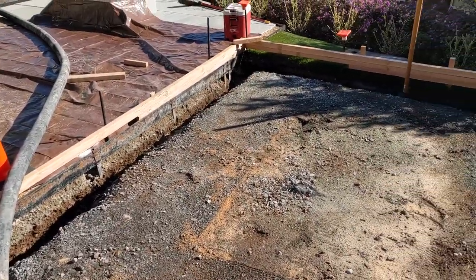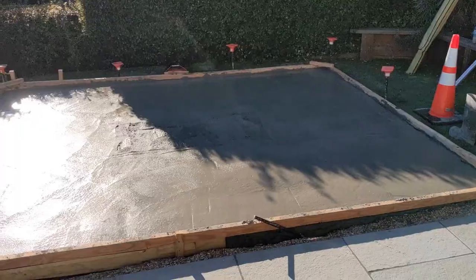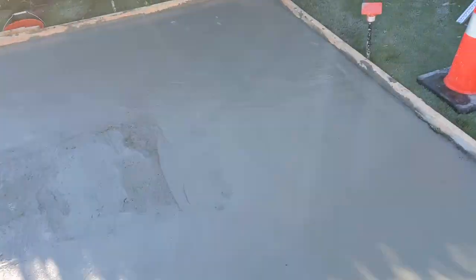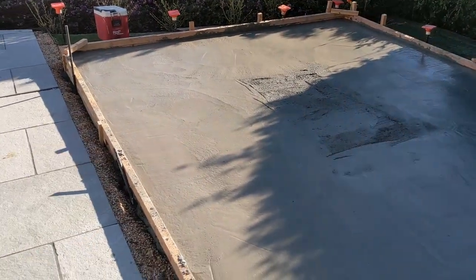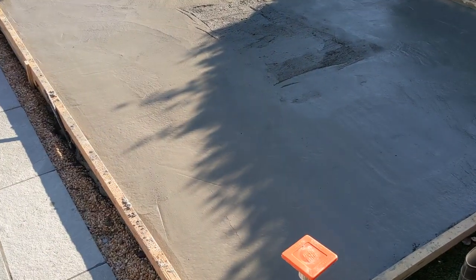We've got the pump here, the truck here, and now we're going to pour the slab foundation. We've got our rough finish. I'm waiting for it to set up so I can get onto the boards here, finish the middle, but this will be the slab. Get it all nice and flat for the flooring and stuff.